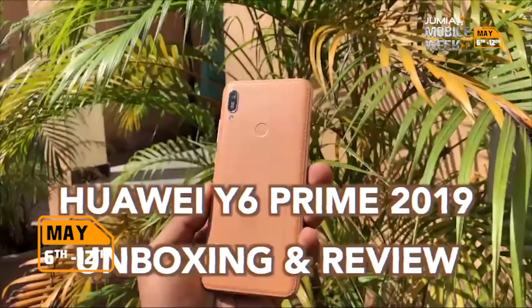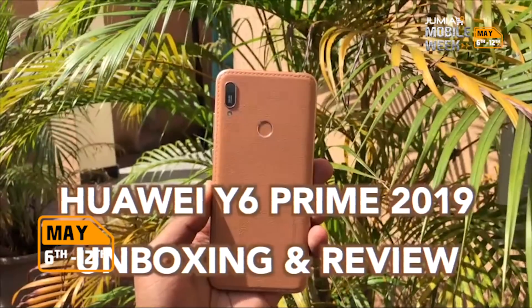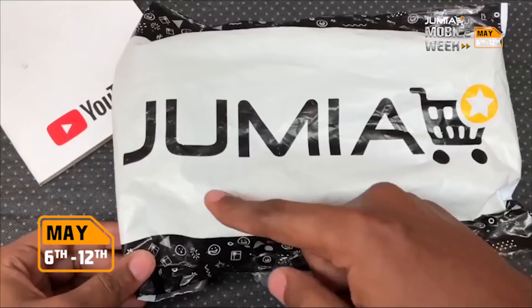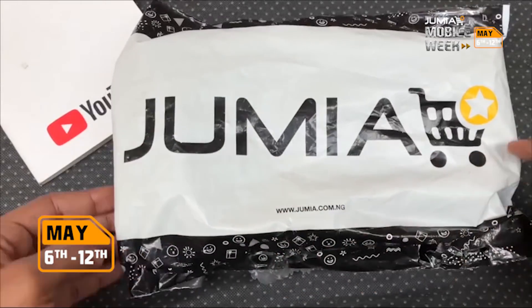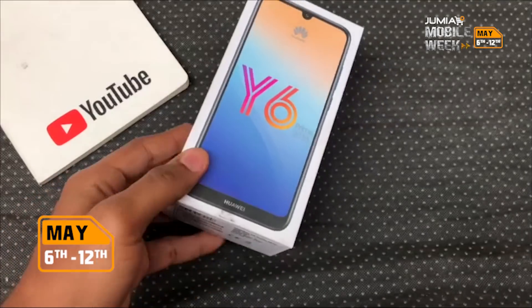Hey guys, it's Eric here and this is my unboxing and review of the Huawei Y6 Prime 2019, a successor to the Y6 Prime 2018 from last year. Jumia mobile week is starting today and you can pick up one of these at a discount — more on this later in this video.